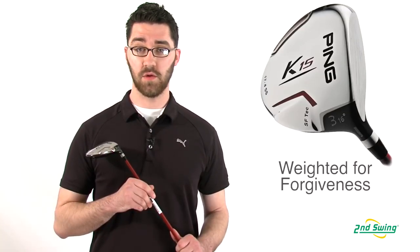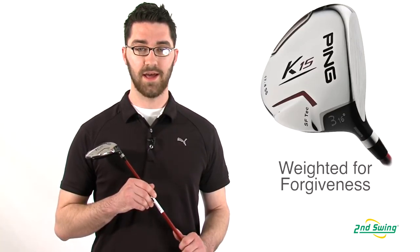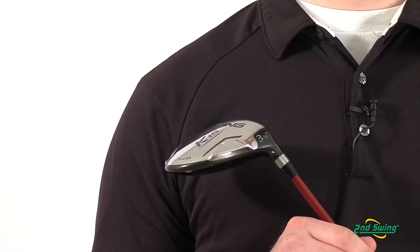Hi, my name is Pete McGough-Pose with Second Swing Golf, and I'm here discussing the Ping K-15 fairway wood. The Ping K-15 fairway wood has an oversized club head and external weighting for maximum forgiveness.